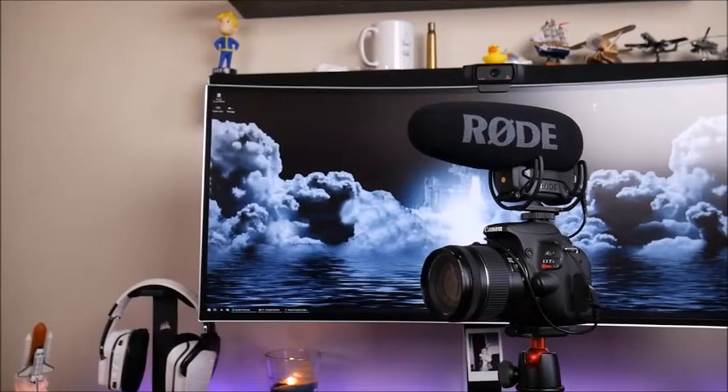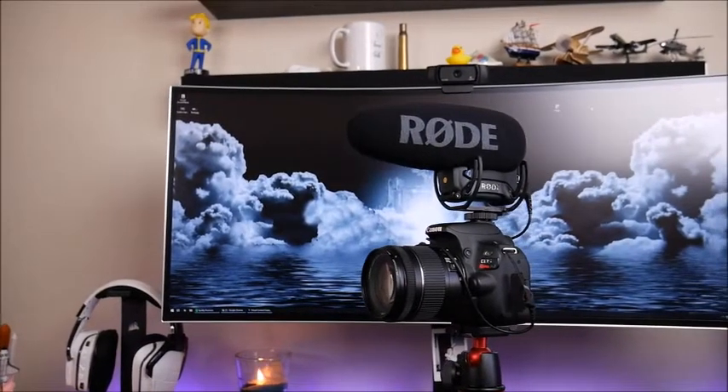When making videos either on YouTube or any other type of platform, having clean and crisp audio is one of the most important things to do. So today we're going to be unboxing the Rode VideoMic Pro Plus.